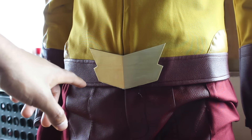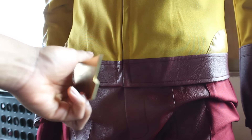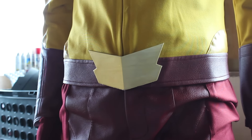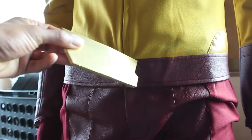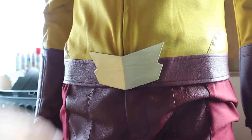He went ahead and put two slots for magnets, and I added two more slots for extra stability, so it comes on and off much more securely than with just two magnets. I painted it, coated it, and it looks beautiful — it glows, it reflects, it's awesome. It's way better than the Flash suit belt.